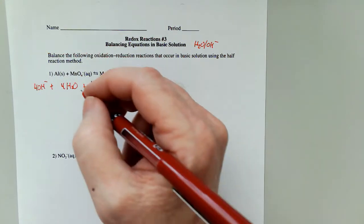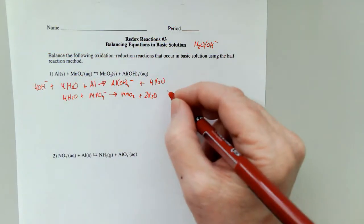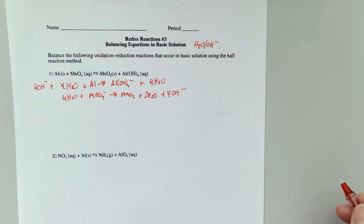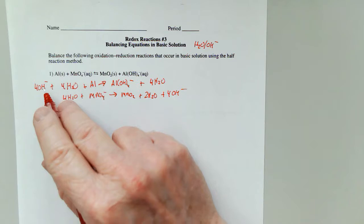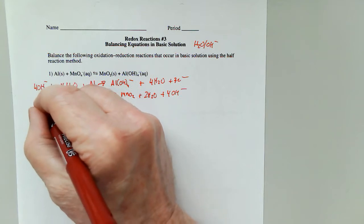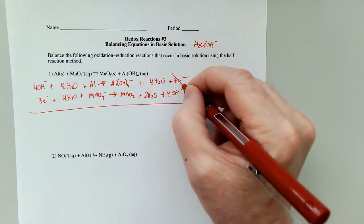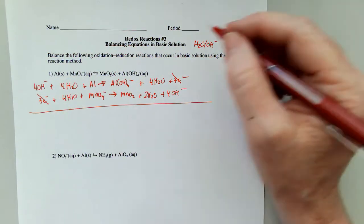Two times two is four hydrogens, so I add four waters and four hydroxides. Now for the charge, the same way as before. Four minus and one minus, so I add three electrons. Four minus and one minus, so I add three electrons. They are already equal, so I don't have to equalize. The electrons cancel, and in fact the four hydroxides are going to cancel too.